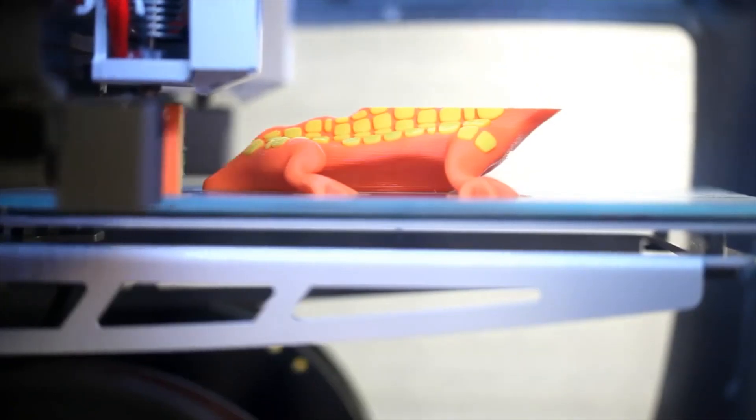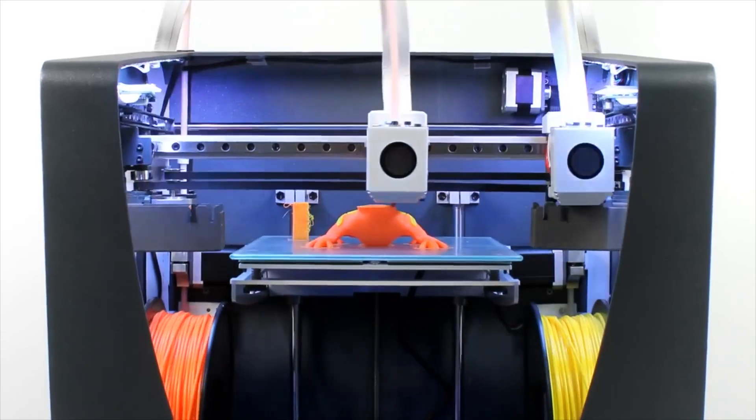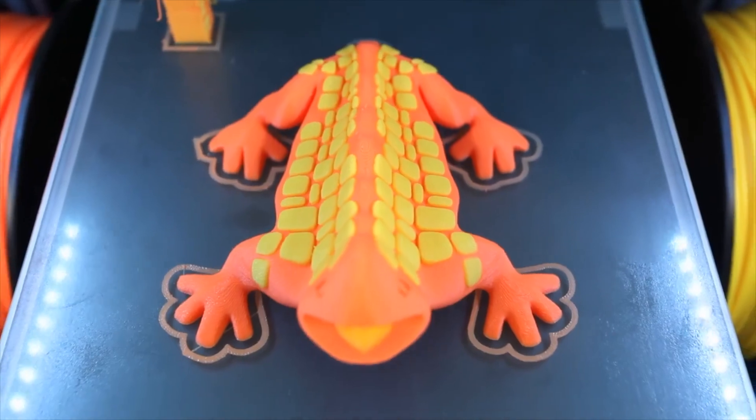Dual Extrusion is awesome. There are so many things you can do with it. One of the simplest and easiest ways to get started is printing one model in two colors. It allows you to get really cool geometry and designs that really pop.